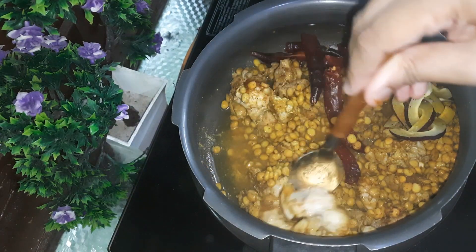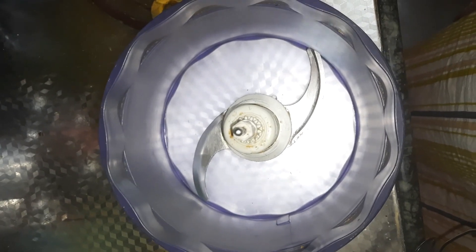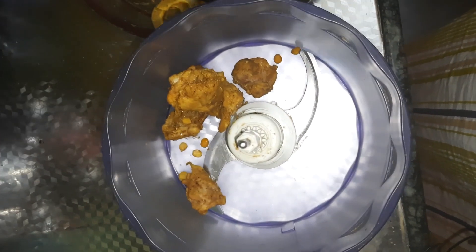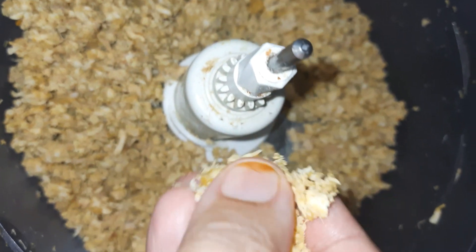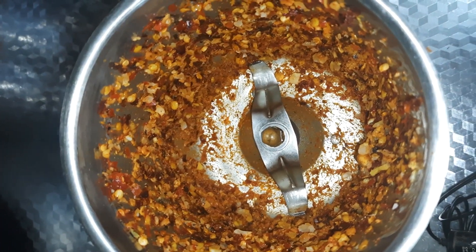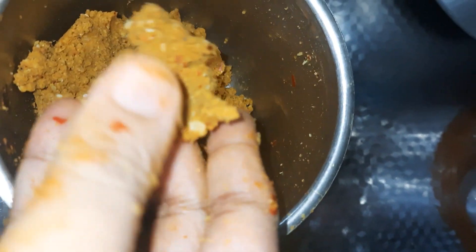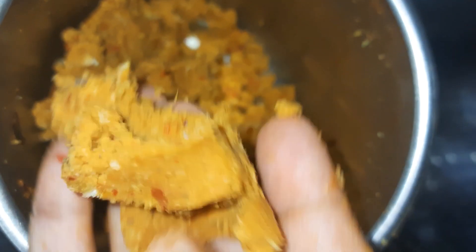Now I will add 1 cup of chicken. I will add some water and some fresh salt. I will add the chicken in the food processor. Now I will put it with the dala and coconut, going into a soft mixer.